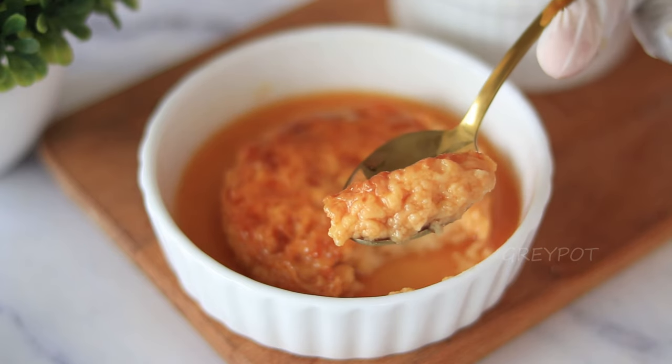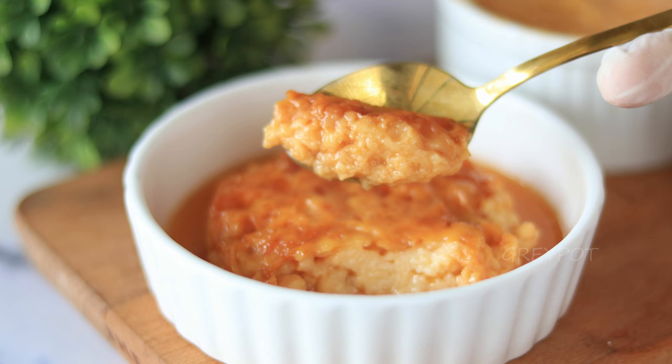And there you have it — delicious microwave pudding ready to be enjoyed! Thanks for watching, and we'll see you next time with another tasty recipe. Don't forget to like, share, and subscribe for more delicious treats.